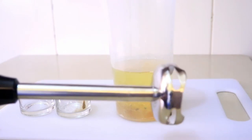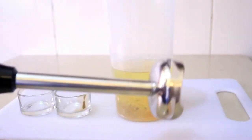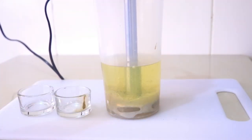So I'm going to use the hand blender like I said. Once I insert it, I'm not going to move it up and down at first — I'm going to let it blend for a few seconds, then I'll start moving it up and down. You want to make sure you're blending on high speed.